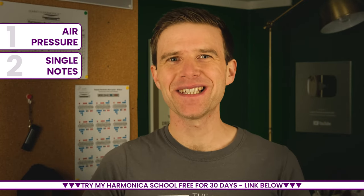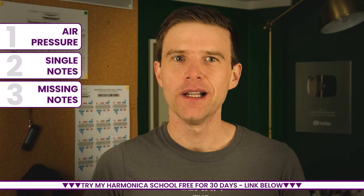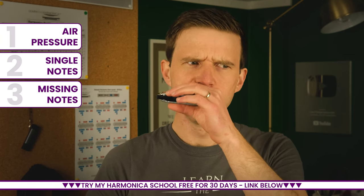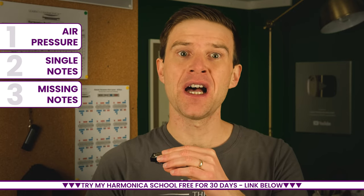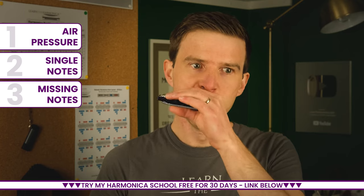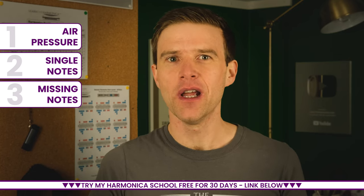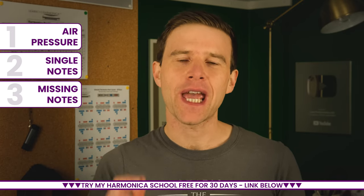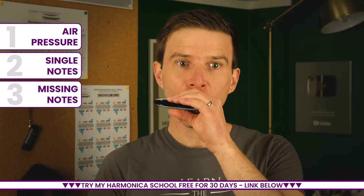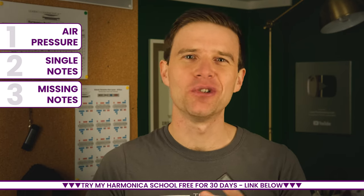The third and final thing that tends to put off beginners on the harmonica is the missing notes. You'll go to play a melody and find that there's a note you can't play. If you're trying to play 'When the Saints Go Marching In' at the bottom of the harmonica, the F note is missing — that third note. That's really frustrating and you'll find this up and down the instrument, especially if you try and play anything more complicated. Now you can get the missing notes through a combination of bending and overbending, so it is possible — that note is in there, but it involves changing your air pressure and your approach to the notes.